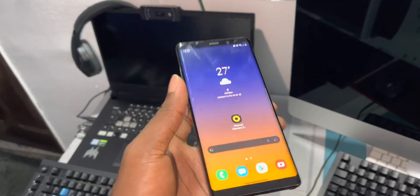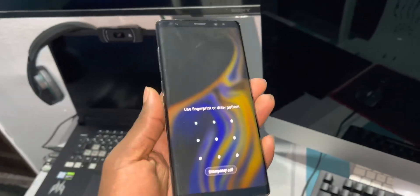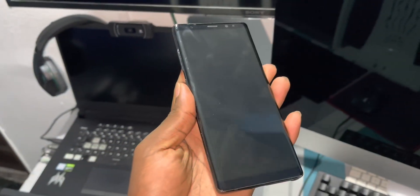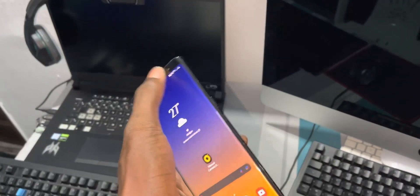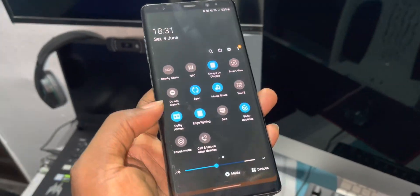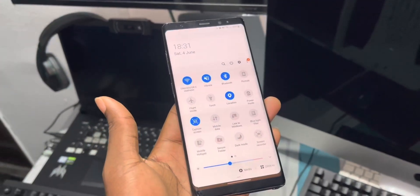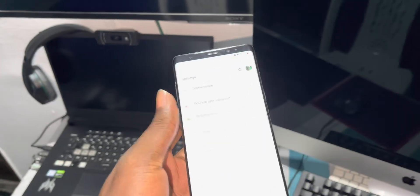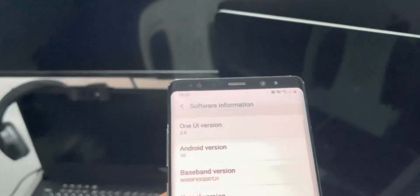This is like Samsung Galaxy Note 9. Let's see — the fingerprint is working really really well. Now let me change something — light mode. Okay, this is better. What do you think? Nice. Let's see more information about this one quickly.